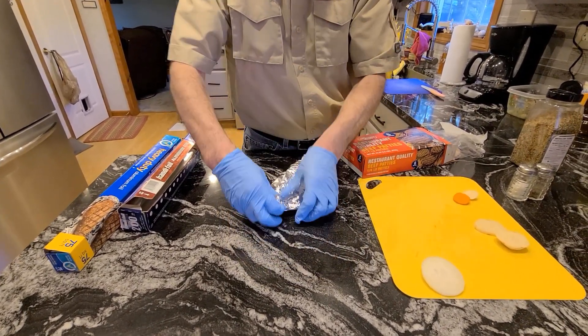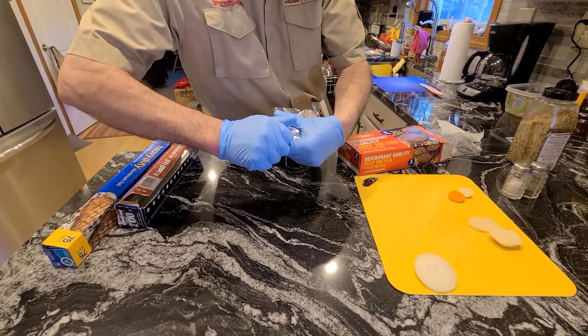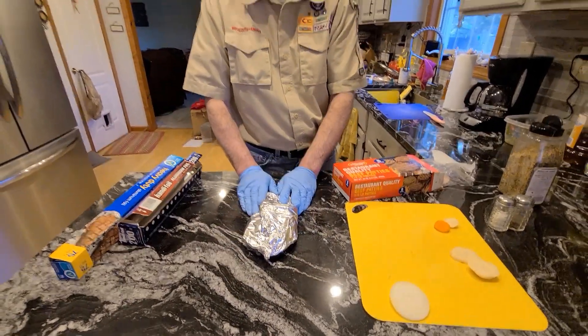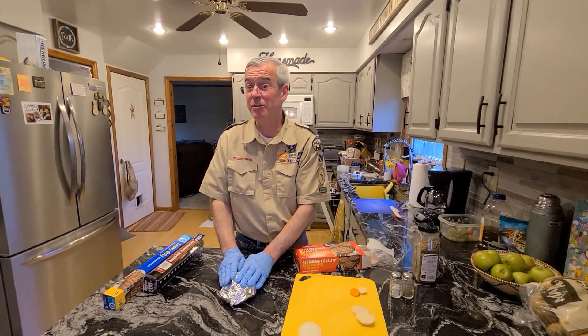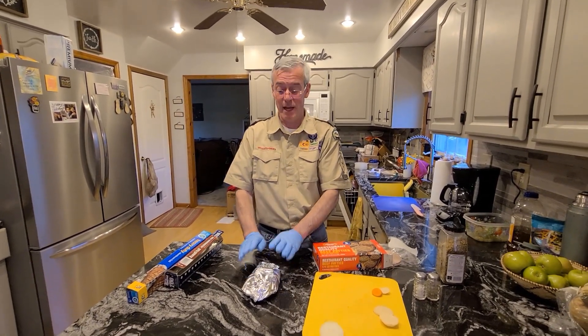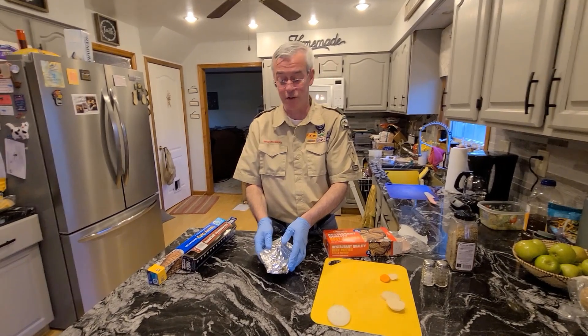You can also try to mark yours so you can find it from somebody else's. We've also done chicken. You want to make sure if you're using raw chicken that you cook it well but don't overcook it. So when we do chicken, we'll buy the precooked chicken breasts — that way you already know that chicken's cooked.